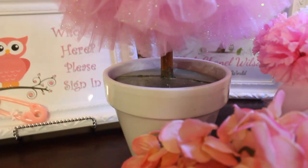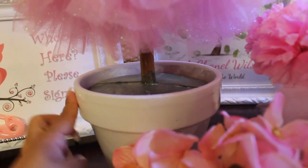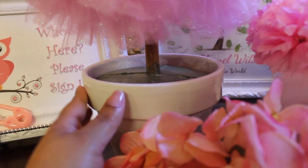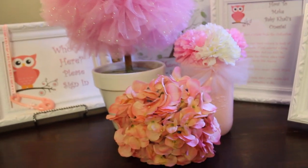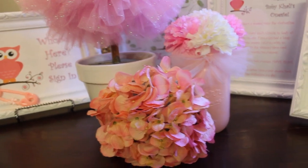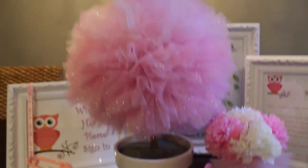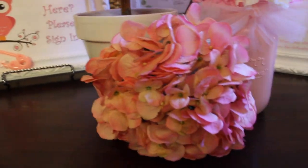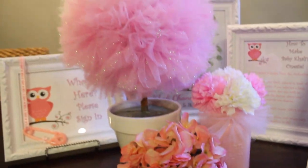Here is a clay pot that I spray-painted white, then hot-glued brown owl ribbon around the top. You'll see how I use these flowers later on in the video as well.